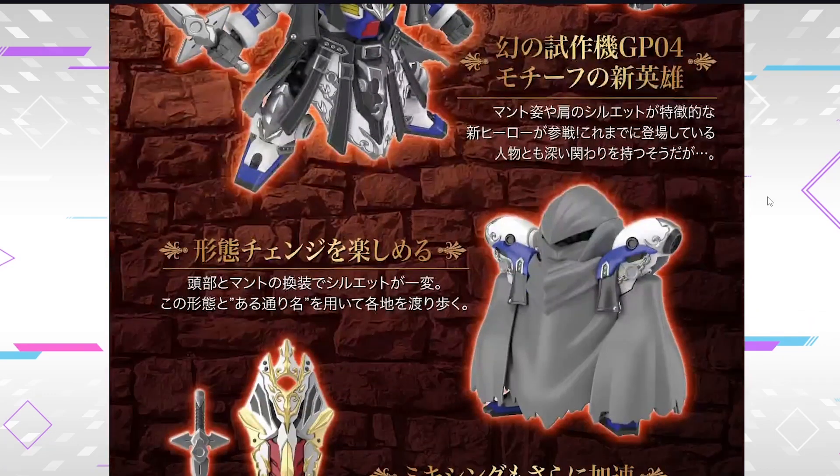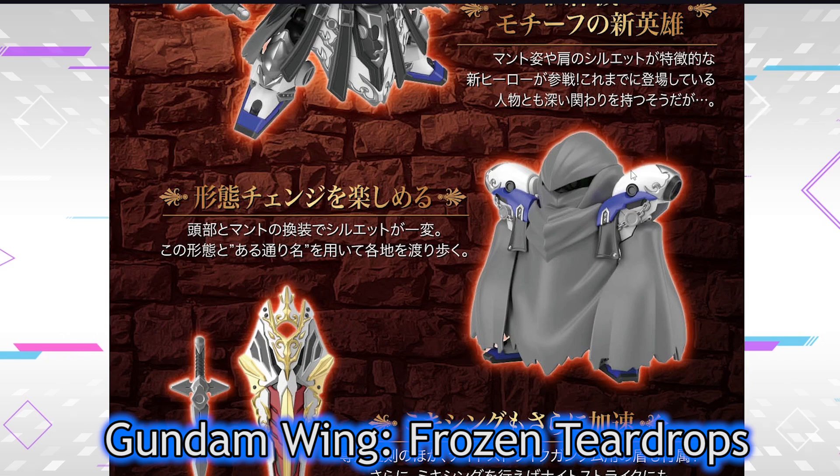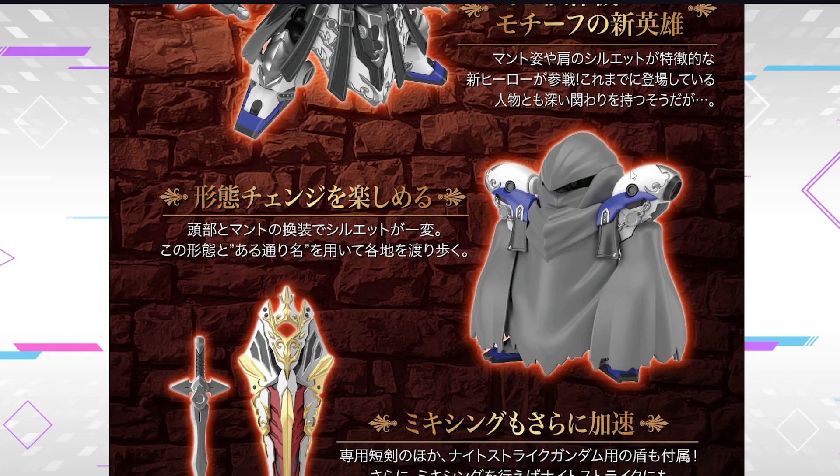This is indeed a GP04 with - what is it? Not Glory of Losers - it's kind of like a Gundam Wing cloak. I know it turned to Sandrock, but the overall vibe is taken from - what is it - Teardrops or something like that? That branch of Wing Story. So the entire Gundam is fully covered, edgily.